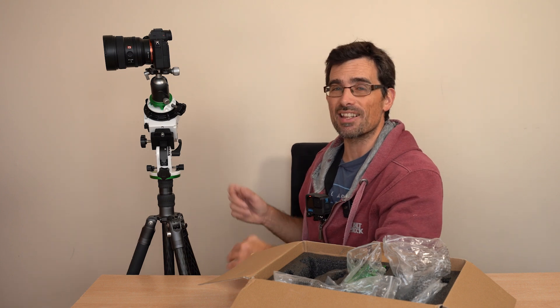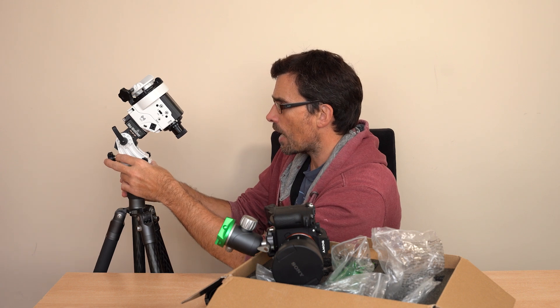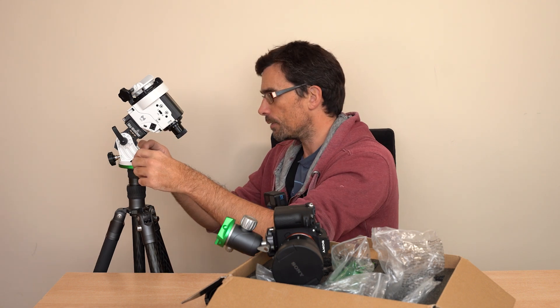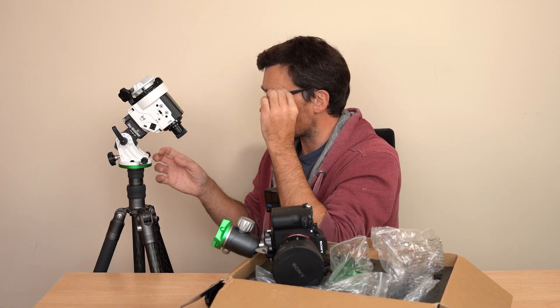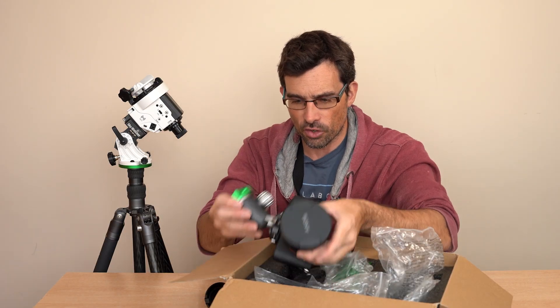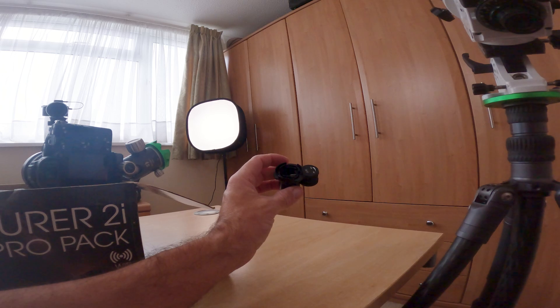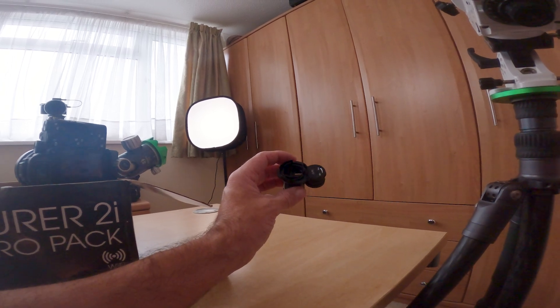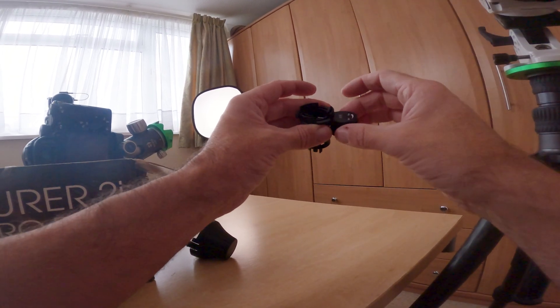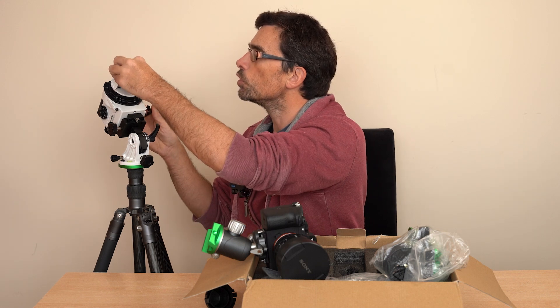Before you actually mount the camera, what you need to do is get this thing polar aligned. Polar alignment is a bit of a dark art — it does take a lot of practice. You line up this thing as close as you can facing north, and you've already set your latitude. Then you look through the polar scope and using these azimuth knobs you can make very careful adjustments to get Polaris dead in the crosshairs. This illuminator is absolutely key — inside the polar scope is what they call a reticle with pre-drawn lines and a crosshair. This basically illuminates that so in pitch dark you can see it much more easily, making it pretty much essential.